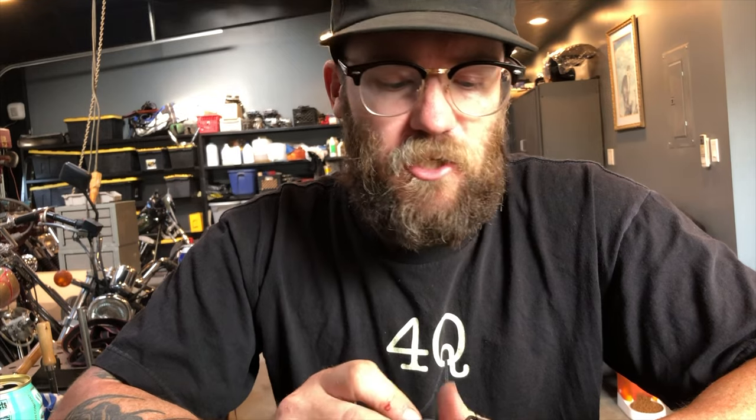When your bike doesn't want to start, especially with a mag, you kind of go straight for the condenser. Just recently on my new shovelhead I was having a really weird situation where the bike would fire up really easy, but it had this weird kind of backfire stutter at middle RPMs. I thought it was maybe a carb situation, but I hadn't changed the carb and it ran great prior. Then I changed to a magneto.